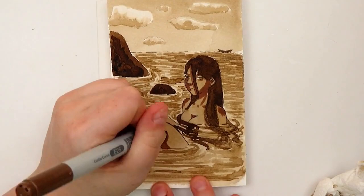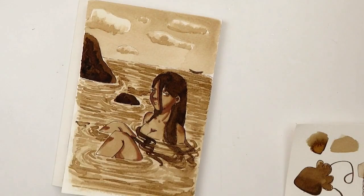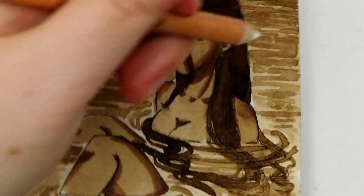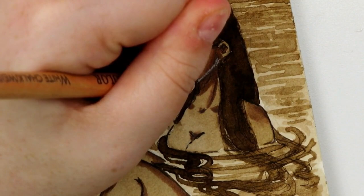That white pencil was absolutely fantastic for adding white highlights. I normally use a gel pen, but it was great for adding really soft highlights and subtle transitions. I really appreciated that. I think overall they curated a really great box — it was thoughtful, and everything played super well together, at least everything that I tested out.